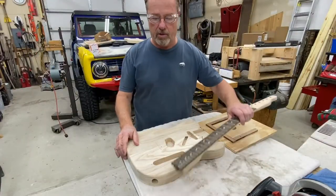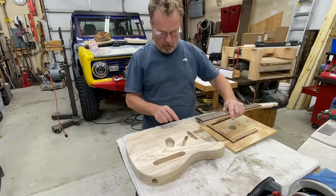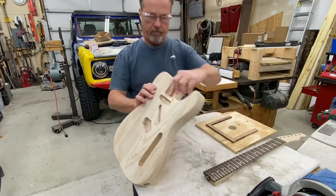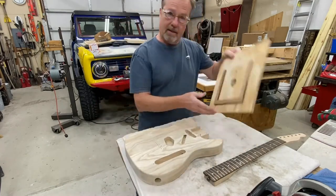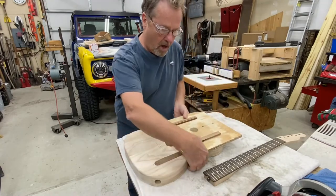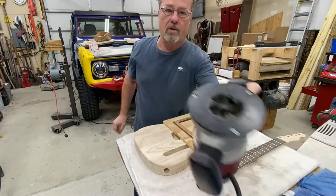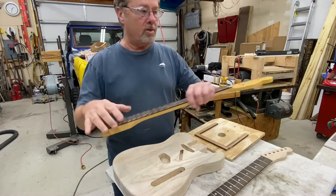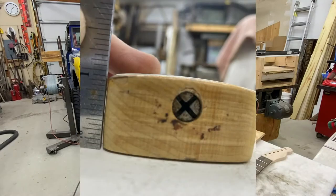The kind of truss rod I'm using on this guitar is one of these spoke wheel types, which will not fit in a regular Telecaster body — you need a cutout right here. So I've made a jig that fits into the neck pocket; I'll run some screws through and this router will sit right in there and cut that pocket out. If I was using a neck that has the adjustment up at the head, I wouldn't need a pocket.